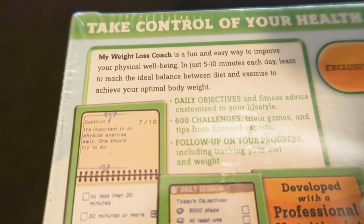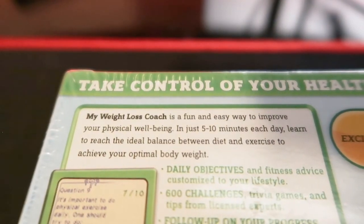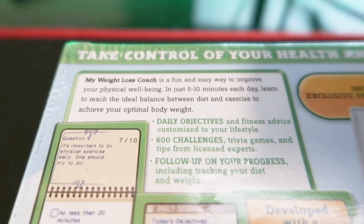My Weight Loss Coach was developed by Ubisoft. According to the back of the box, it says to improve your physical well-being in just five to ten minutes each day — you'll learn to reach the ideal balance between diet and exercise to achieve your optimal body weight. You get daily objectives, 60 challenges with trivia, games and tips, and it allows you to follow up on your diet and weight. The ultimate goal is to lose weight, track what you're eating, and be healthier. Also, another retro game store was selling the used game alone for ten dollars.